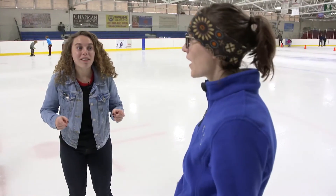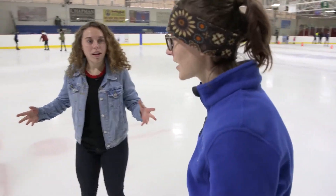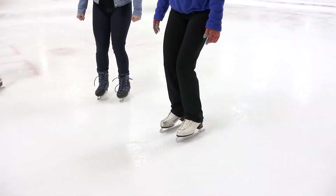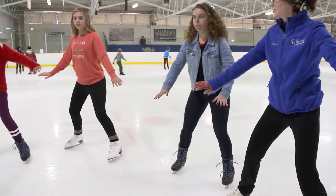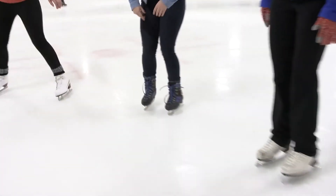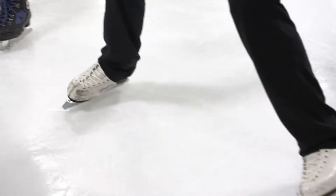Now that we've got the swizzle down, what are we doing next? Now we need to learn how to stop. We're going to start by getting our feet right in line with our shoulders, bend your knees, and scoot your feet out to the side. Do you hear that? That sound is what you're looking for. And a benefit of this is you get to make snow while you're stopping!